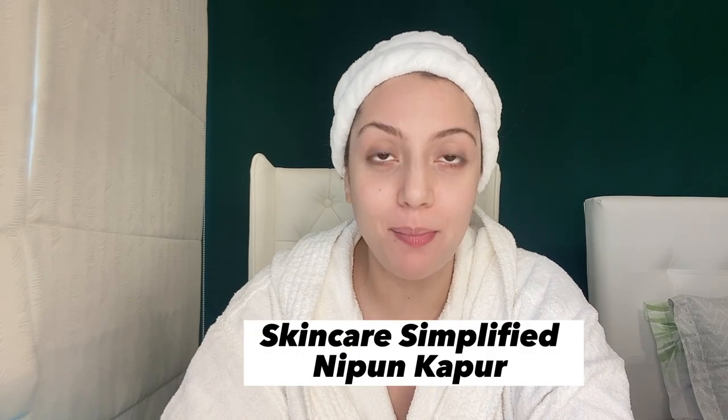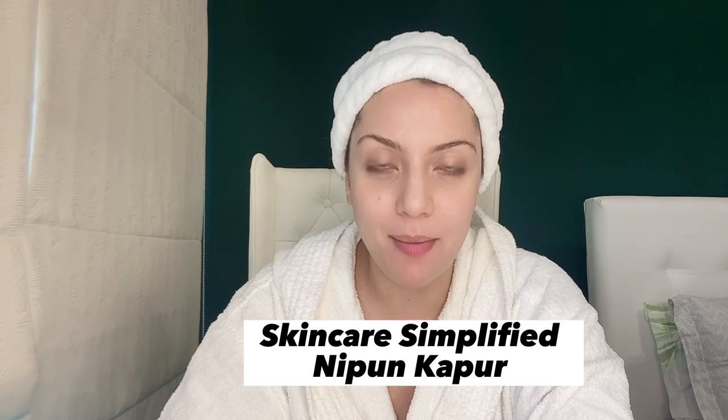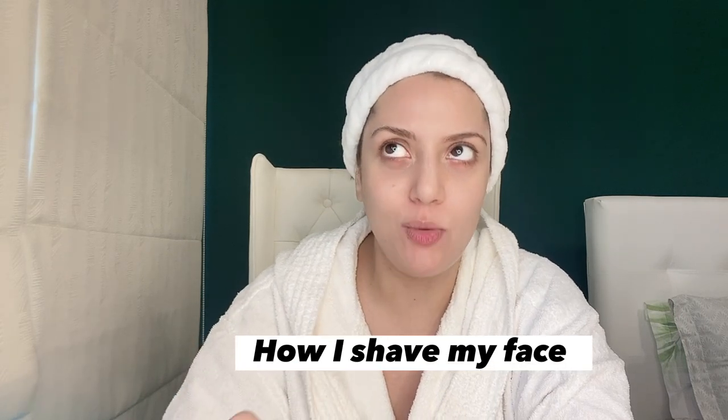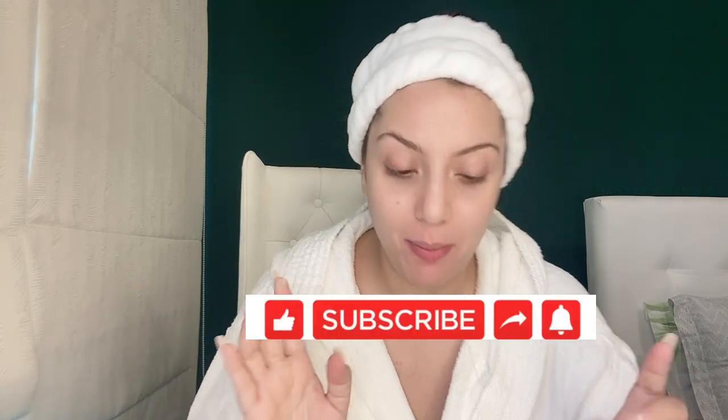Hello and welcome to Skincare Simplified. My name is Nipun, your skincare bestie, now a certified skincare consultant. Today's video is my home facial — short, sweet, very effective. I will take you through an exfoliating technique, how I shave my face, which is something I do once every few months because I don't really have facial hair. I'm also going to take you through all the products I use and what you can use. Hope you enjoy this video.